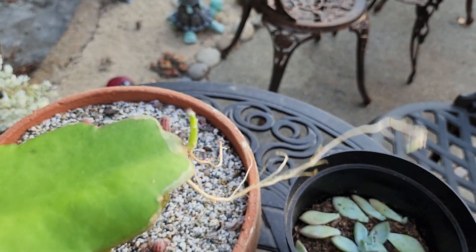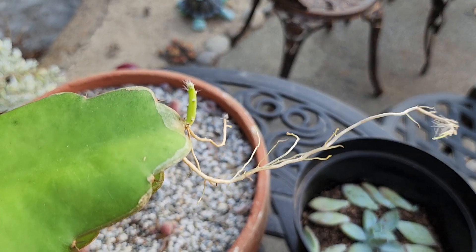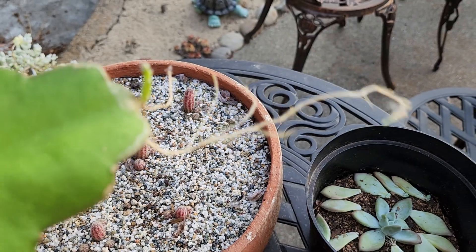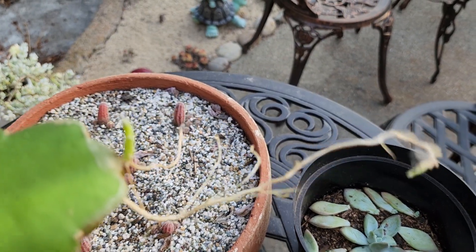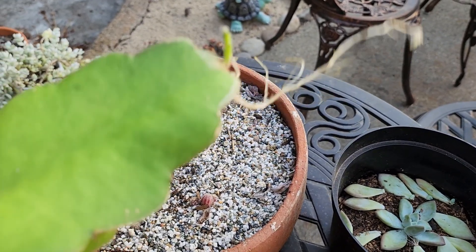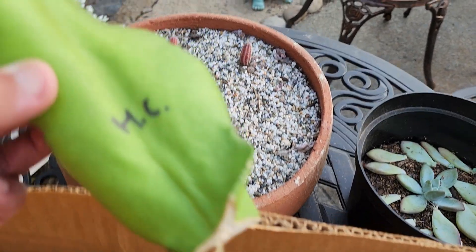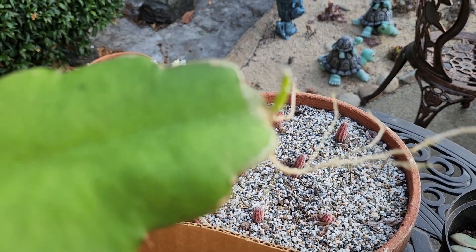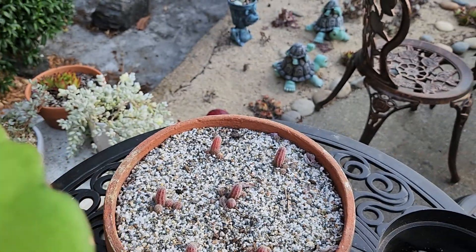That shows you how easy it is to just propagate. I mean, they don't even need farmers anymore, right? They're like AI — they'll do away with the farmer's job. They're just gonna grow themselves. That's crazy!